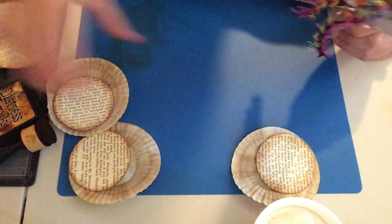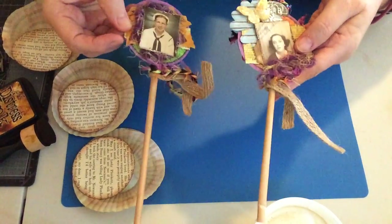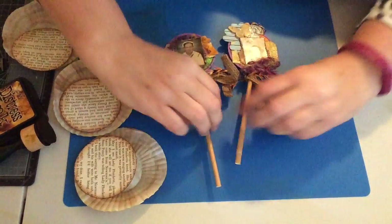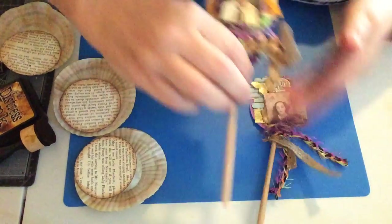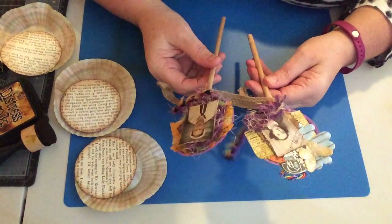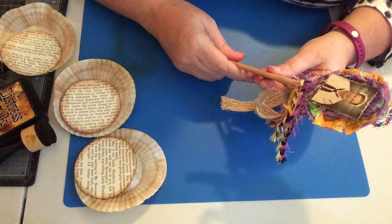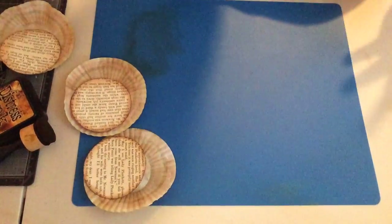I found these when I was rummaging around last night and I put them on Instagram. I made these the other month — there's that one and that one. They're on straws; I call them wands. I sent them out as swaps and presents, and when I put them on Instagram last night people were going crazy wanting to know how to make them, so I thought I'd show what I do.